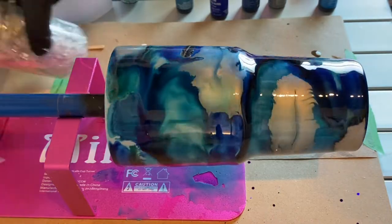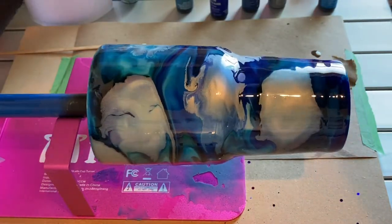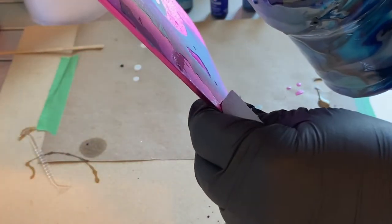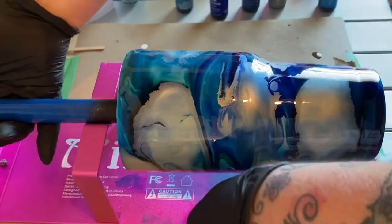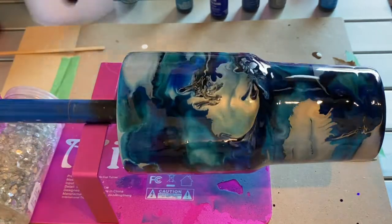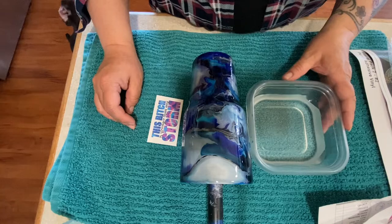The silver is definitely a big old bully. So that things aren't just swirling horizontally on the cup, I pick it up, move it around, and tilt it back and forth so that I get some movement vertically as well within the resin. That gives the swirls a little more interest rather than just going round and round.